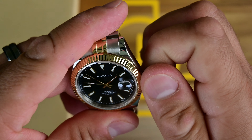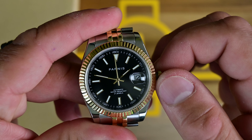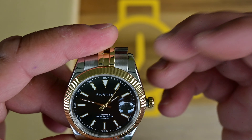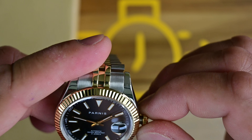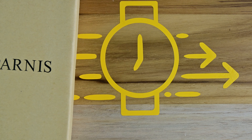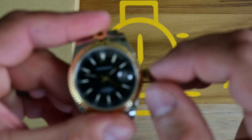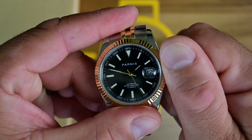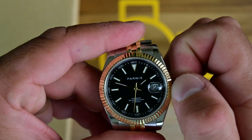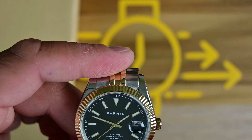There is one more thing to cover — this has a screw-down crown, which adds to the water resistance. I don't recommend taking it swimming, but I've washed my hands and showered with it without any issues. It screws on very smoothly — unlike the Courgette I reviewed last, which was binding even while trying to wind. This one is very smooth.